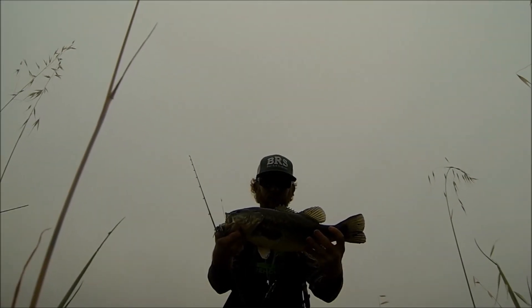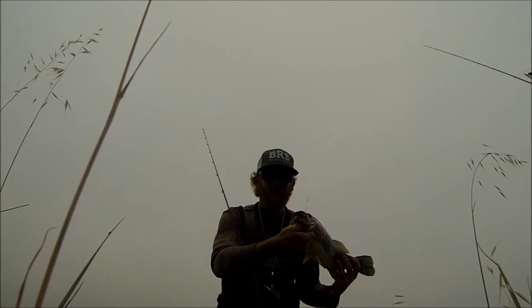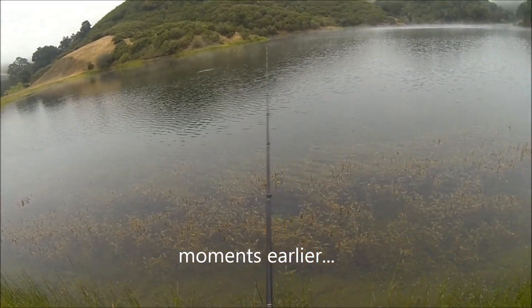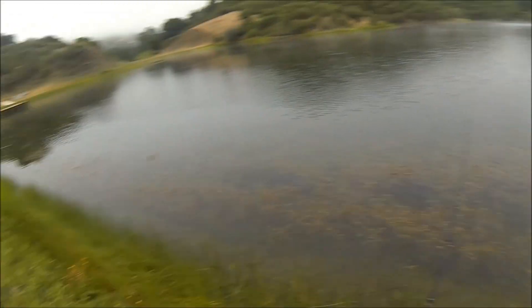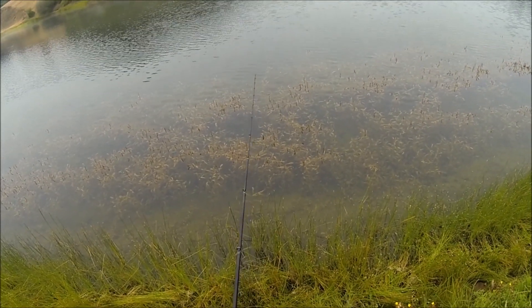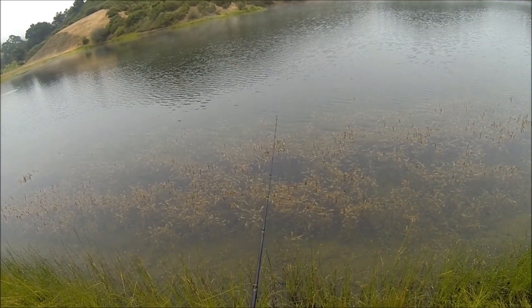Got'em Custom Swim Baits, backwoods fishing with Jesse White — out here getting some treatment for our bent rod syndrome, getting our fix. Check it out, choking on it. Perfect for the Huddleston. Rile them up and then give them a perceived easy meal.